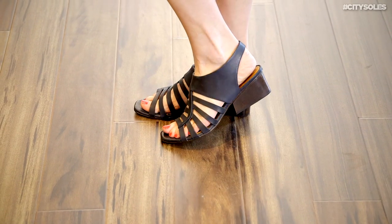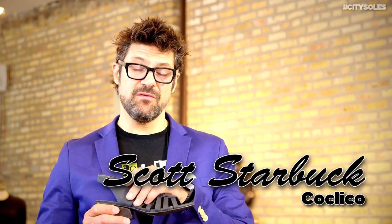Hey guys, this is the Coclico Ocean. Coclico is a French designer. They're handmade in Spain and just a fabulous, fabulous company.